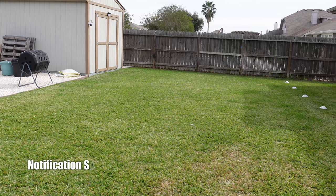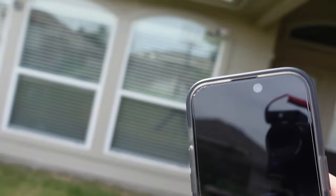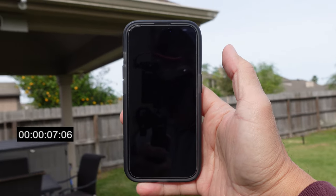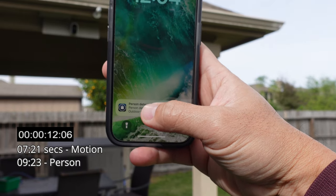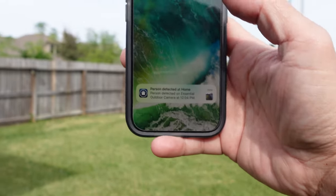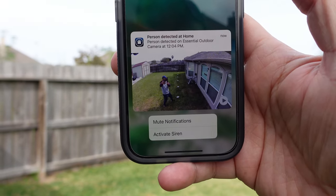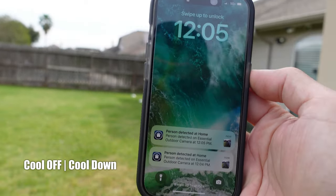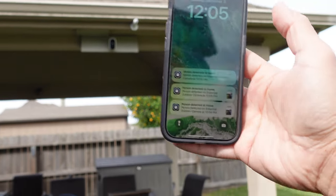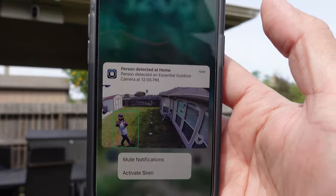Testing the motion alert notification speed on a 5G cellular network at 12:04. You first get a motion notification, then person detected. You also get a snapshot preview, and you can mute notifications or activate the siren. Checking back a bit later, the notification becomes a GIF preview. For the next test at 12:05, looking at notification and recording cooldown — motion detected first, then it changes to person detected when it identifies a person.